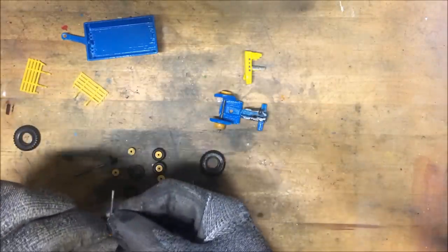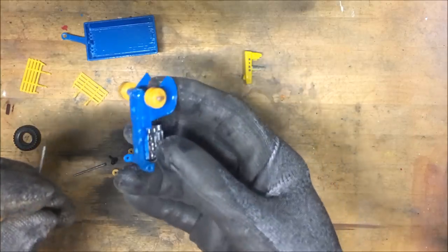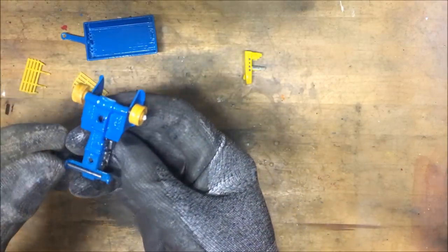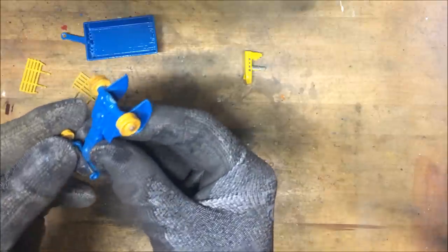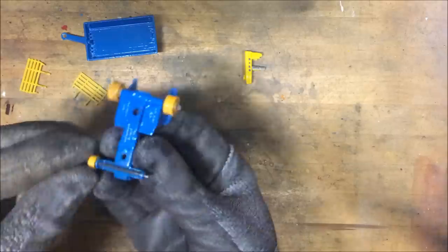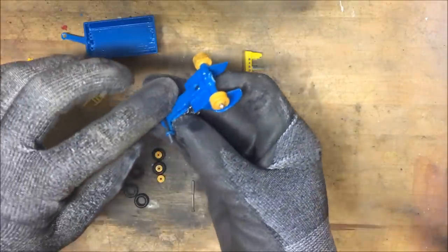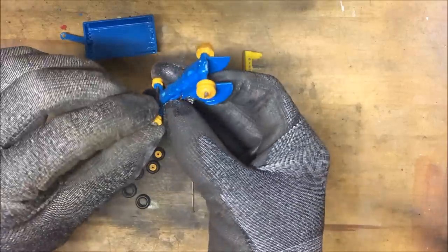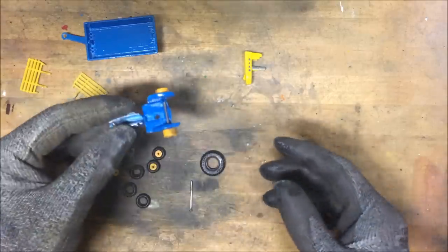Then do the same to the front axle — expertly throwing away the wheel again. I have thrown so much on the ground. I dropped my phone three times a day, dropped the camera twice, dropped almost every single wheel, dropped the fence, dropped my camera stand, and dropped my primer can. Well, I'm off to a flying start, I guess.